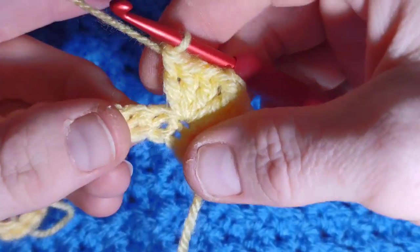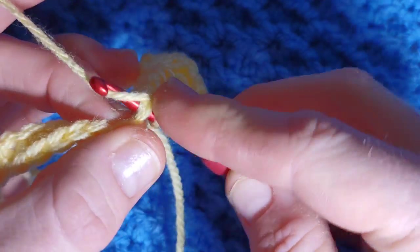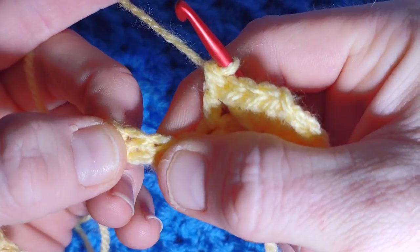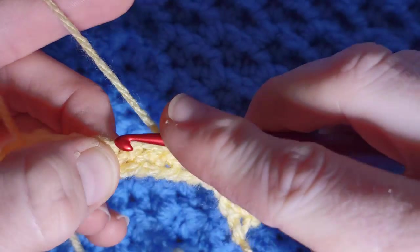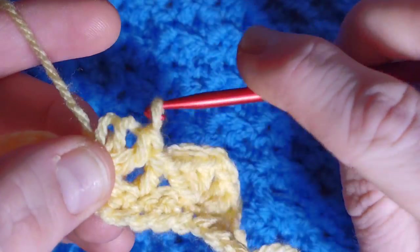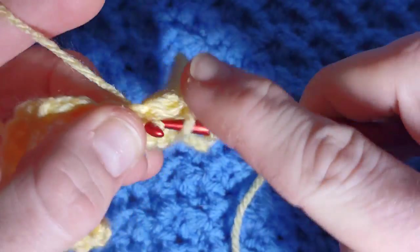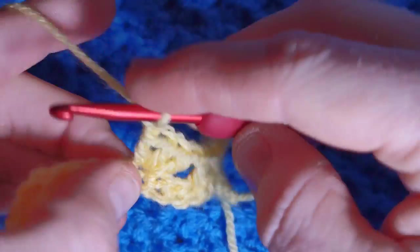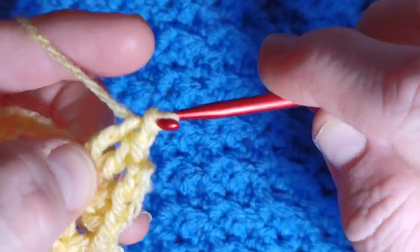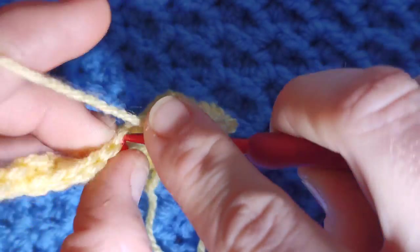Once you have the base done, you're going to skip two — skip one, two — and in the next stitch work one double crochet. Just for the foundation row it's just a regular double crochet. Then skip two and repeat the little flower: skip one, skip two, work three double crochet, chain two, three more double crochet. That's one, two, three double crochet, chain two and three more double crochet in the same stitch. Then skip two, one, two and work a double crochet — that's the repeat for your foundation row.